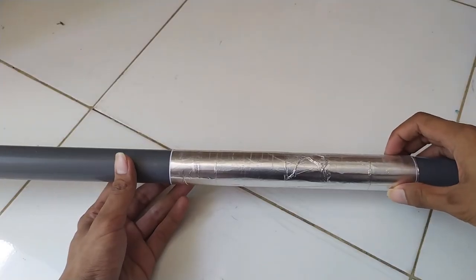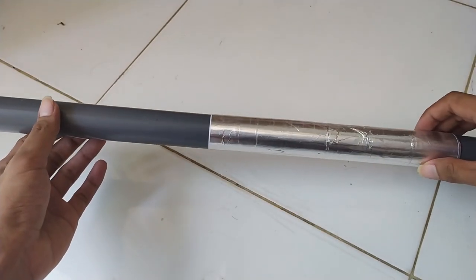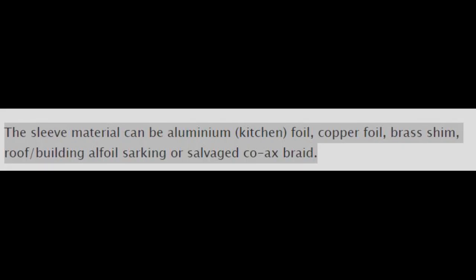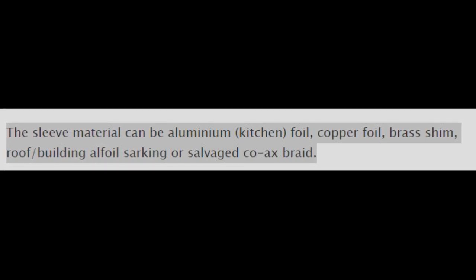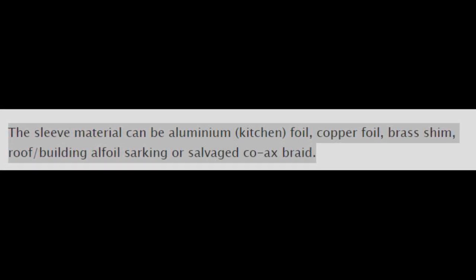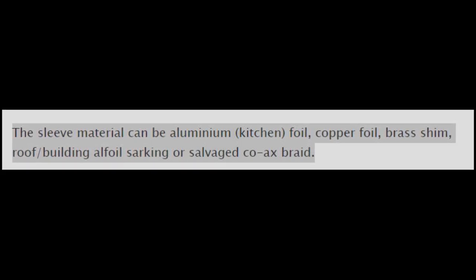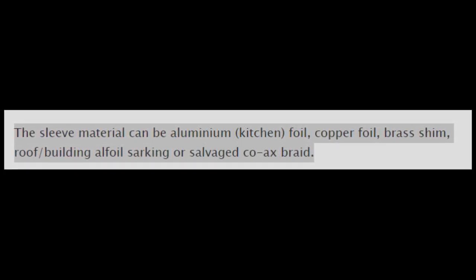Sebelum kita lanjut ke tahap selanjutnya, apakah bahan yang melikupi lapisan ini harus selalu aluminium? Tentu tidak. Berdasarkan situs VK2ZOE.com, material lapisan bisa menggunakan lapisan aluminium, lapisan tembaga, lapisan kuningan, hingga lapisan seng yang biasa digunakan di atap rumah.